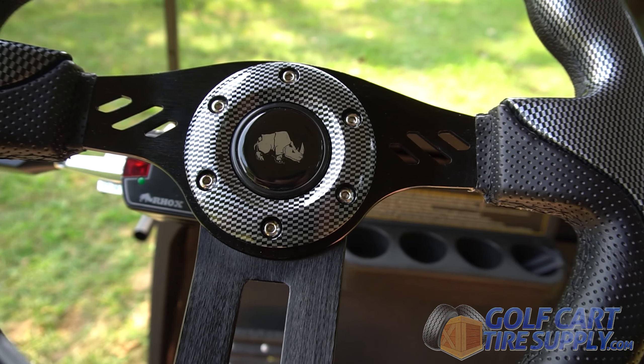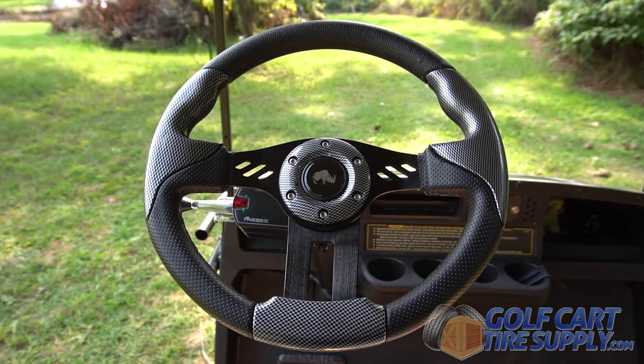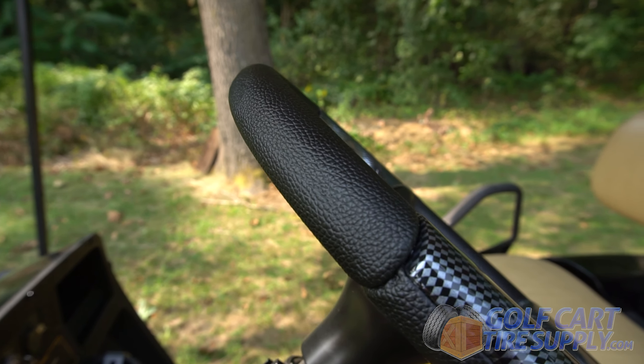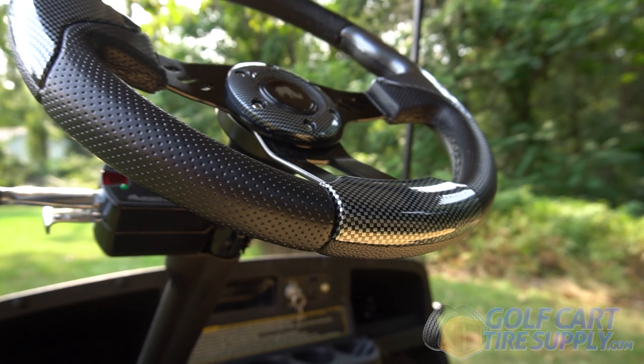This is the Rocks Aviator Carbon Fiber Steering Wheel. This high-performance aluminum steering wheel is an easy way to upgrade both the look and feel of driving your golf cart.